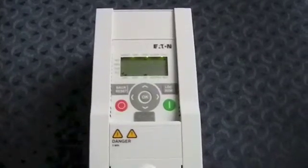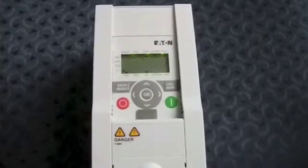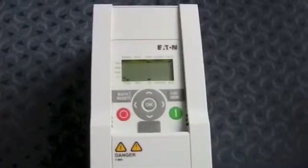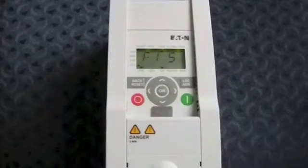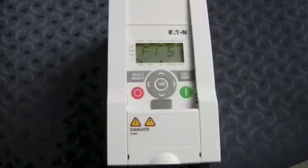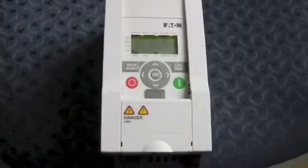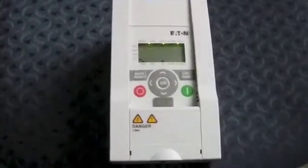The F1 stands for fault. The 1 means that is the most present fault, and the 51 is the actual fault code. This is what we're most interested in, as this is what we need to reference the Eaton book to decipher what problem the drive is experiencing. In this case, 51 references an external fault input.